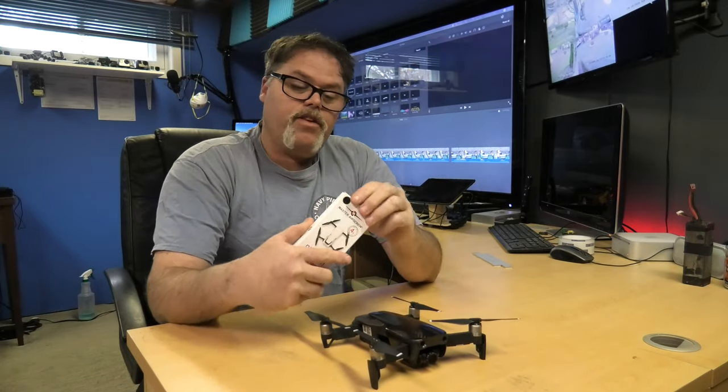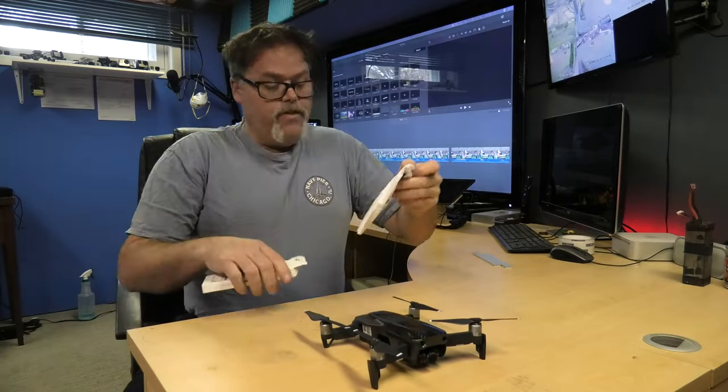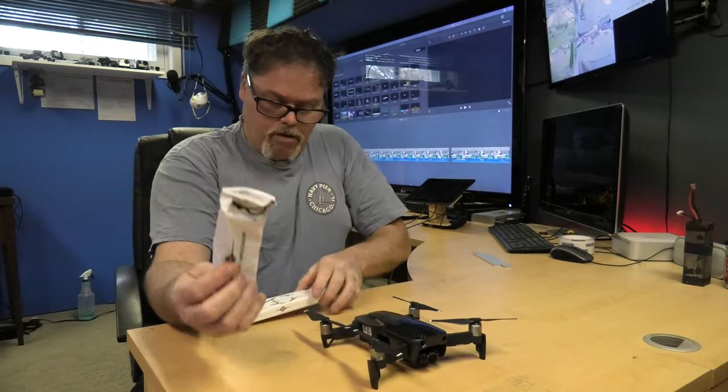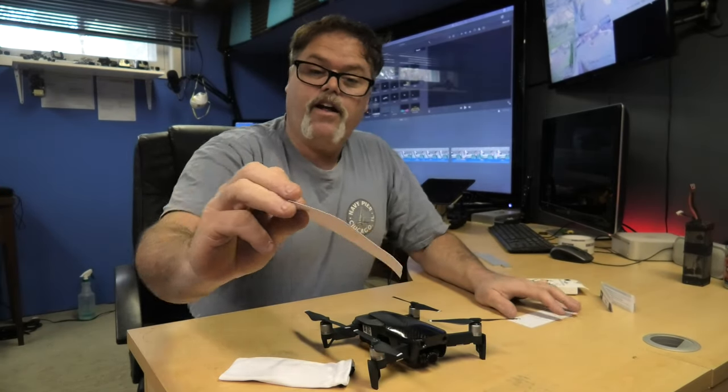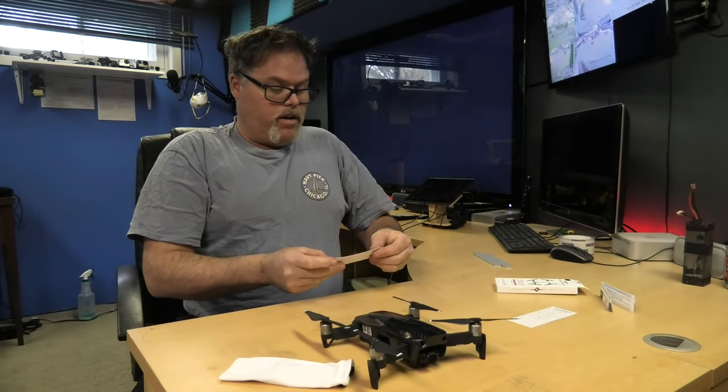So I got these and I'm going to try them. They even come with a little baggie — and they even come with stickers! That's pretty decent.